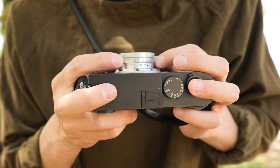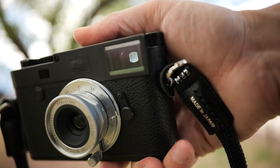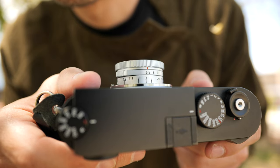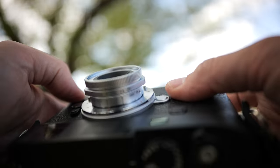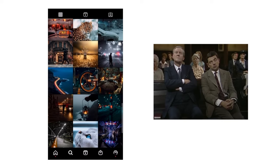Recently, TT Artisans sent me this 28mm f5.6. But wait a second — it's only f5.6? What's the point of that? I can't even get enough of that sweet sweet bokeh. It's what Instagram craves, right?